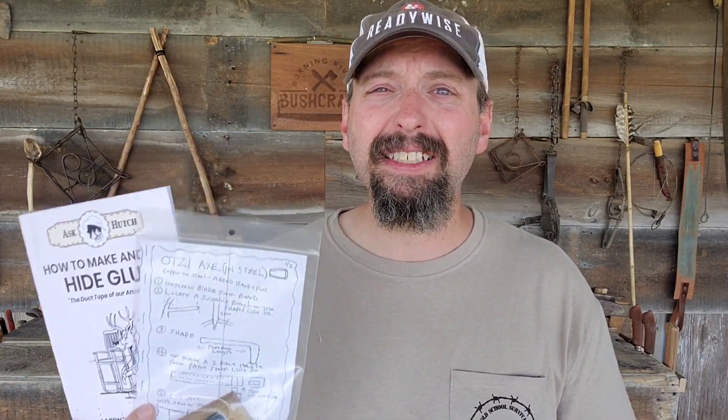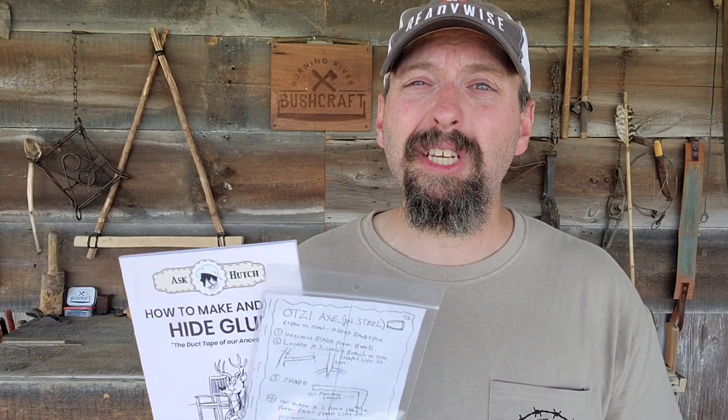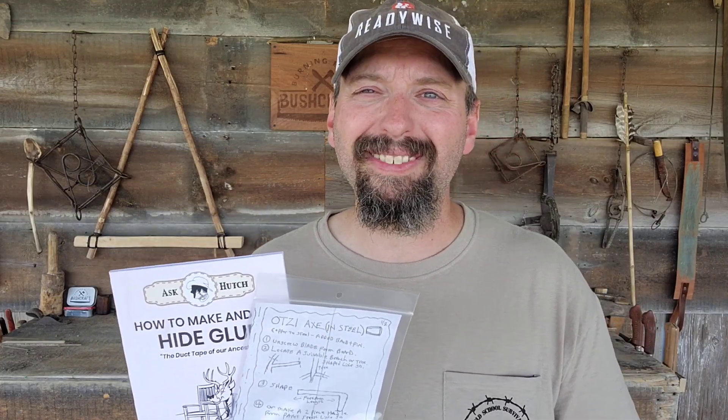Definitely a cool box this month. If you like this kind of thing, go ahead and like the video, subscribe to the channel, leave me a comment, and ring the bell to be notified of my latest videos. You can also find me on Instagram, Facebook, and TikTok at Burning River Bushcraft, and I teach outdoor classes at OutdoorCore.com. A pocket box never lets me down — I've got knowledge, skills, and gear all delivered right to my door. You can't beat that. Until next time, this has been Jamie Boggs with Burning River Bushcraft. See you soon.